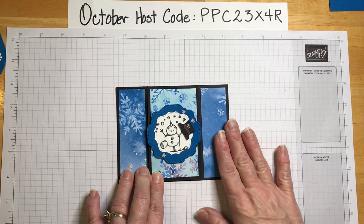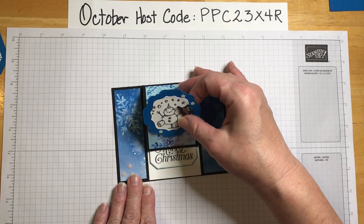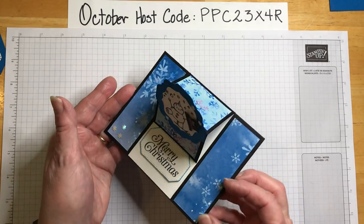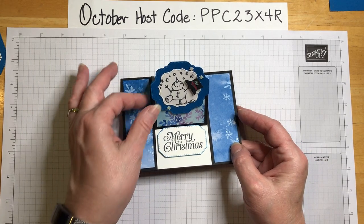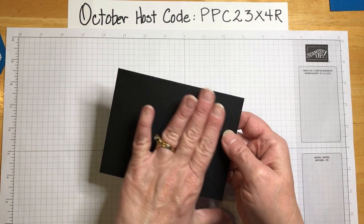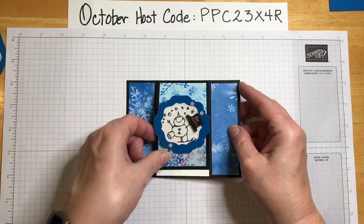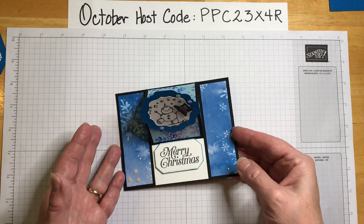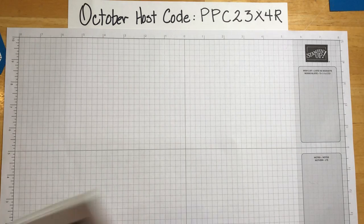It fits inside a regular standard A2 envelope, and then when they get it, your friends can put it up on the shelf or on their desk — it just makes me smile. There's room up here to write a note, or we can put some whisper white on the back to make room for a note. We have some choices to make today, so let's get started.